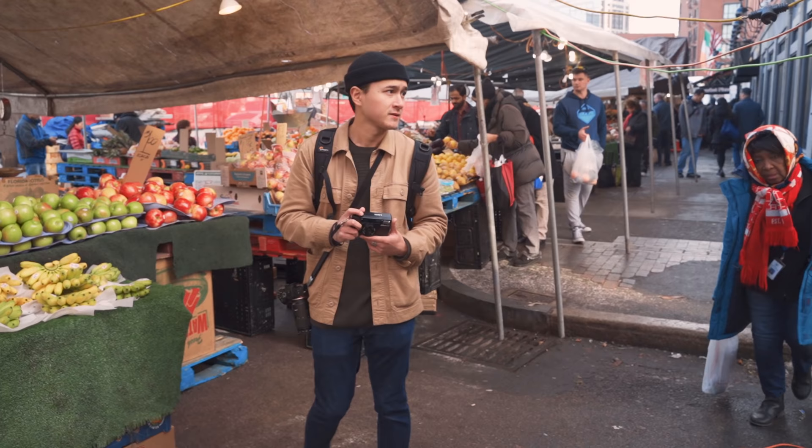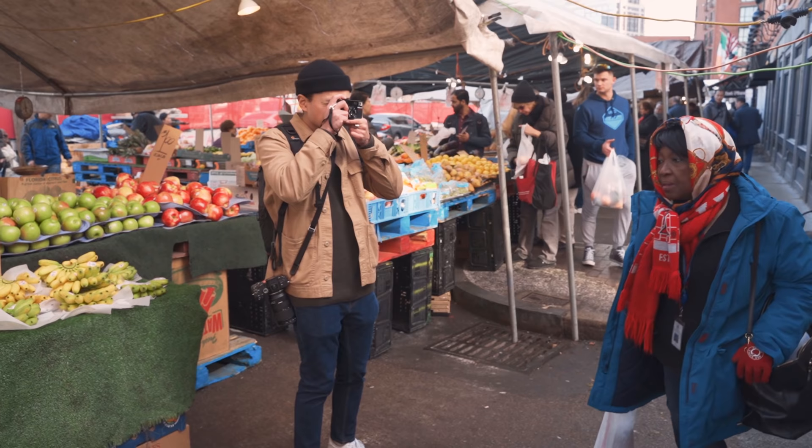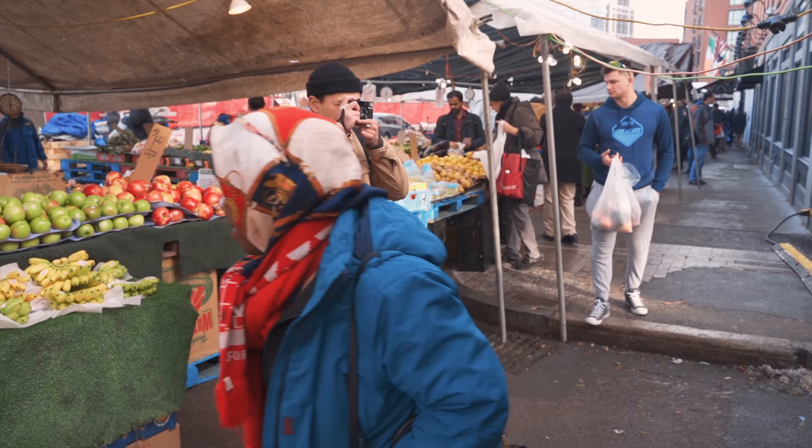If you try to hide the fact that you're taking a photo of someone and they notice you, you risk putting yourself in a worse situation. Imagine someone takes a photo of you and conceals their camera behind their jacket — your first impression is going to be pretty negative. If they try to explain, you're less likely to believe them. So prepare yourself to explain what you're doing and don't be afraid if someone asks. One way to handle it is to take the photo but keep the camera up to your face so it looks like you were photographing something behind the subject.